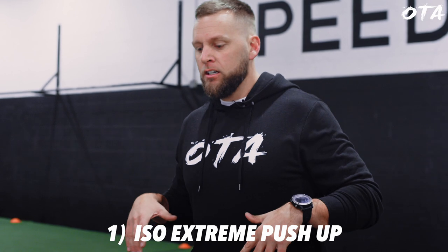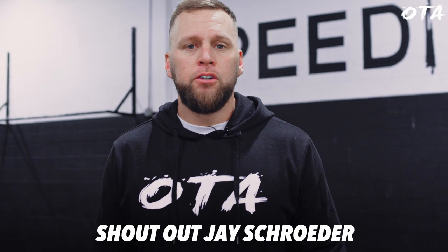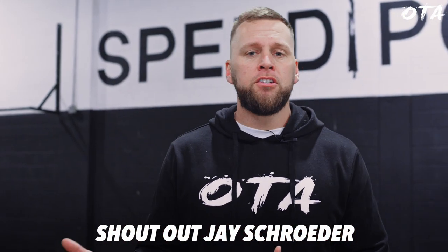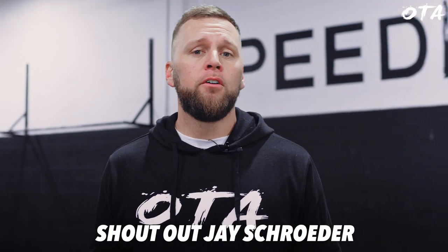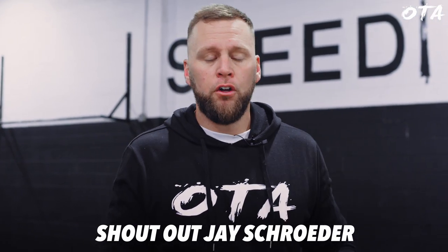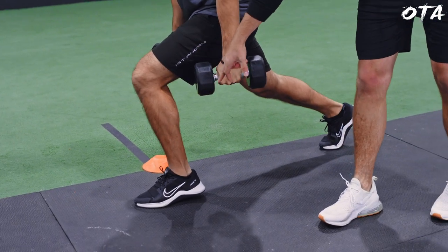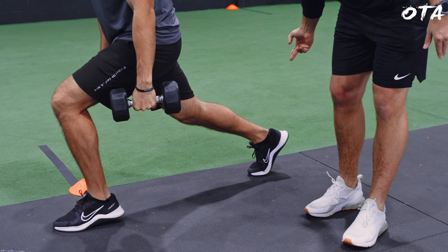One of the first foundational movements we perform is what we call iso-extreme. We perform these at a deep push-up position, a deep squat position, a deep split squat position. The reason they're called iso-extremes is paying homage to the coach I learned them from — Jay Schroeder — when I trained with him during my time playing ball in Arizona. Essentially, it means it's at a deeper range of motion, at a fixed specific angle, activating and turning on a specific set of muscles.